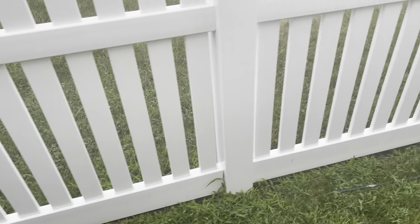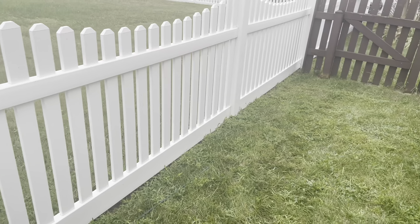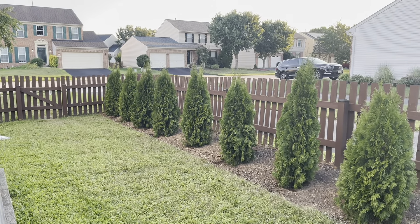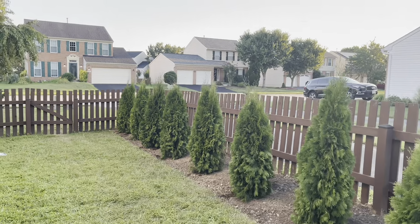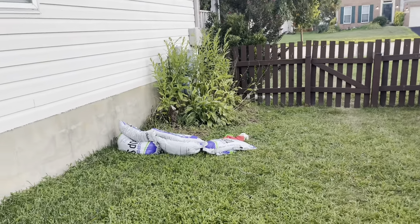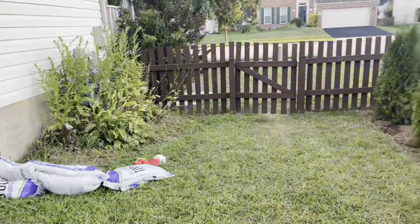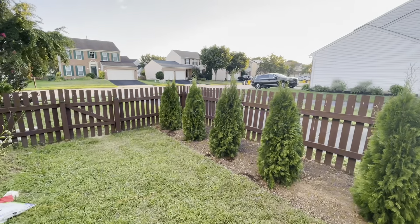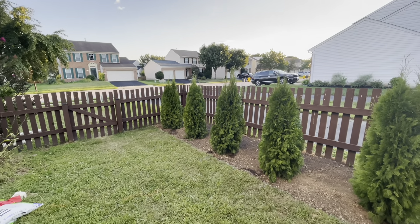Don't pay attention to my grass — that's a different project on its own. I have to start doing some lawn care, and I'm also new at all this stuff. Comment down below and give me some suggestions. I know I have some weeds in here and I have a lot of landscaping to do, because I want my yard to be beautiful and a space I can enjoy.